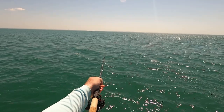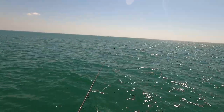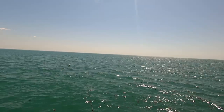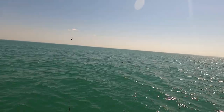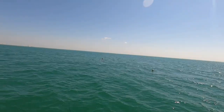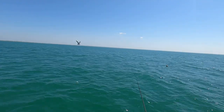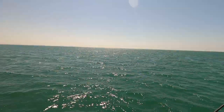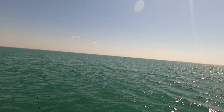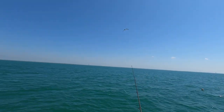Alright guys, I see a dark patch over there — I can't tell if it's seaweed or if it's a fish, but I'm gonna toss a shrimp out there and see. Hey, freaking bird, come on man! Oh yeah, I think it's a fish. Now let's see if the bird — hey, get out of here! It is a fish and the bird just scared it away. Come on, man. This bird is driving me insane.